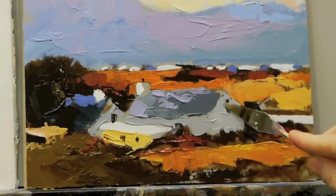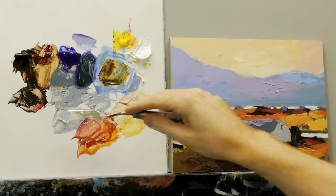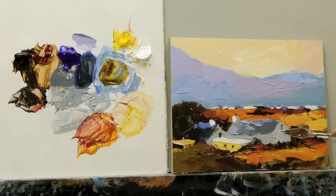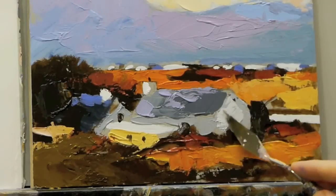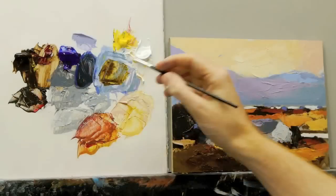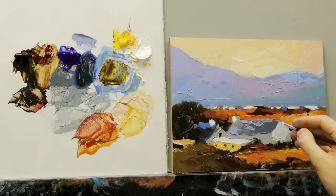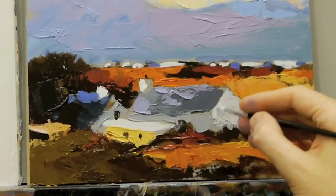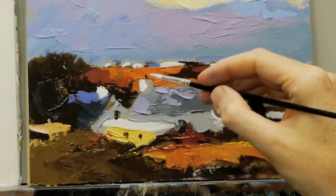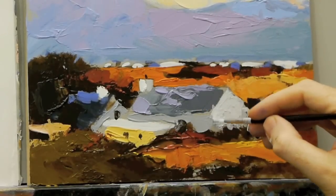So I'm just going to scrape that off, and then go a little bit lighter on top of there. I'm going to take a small brush — just a small round. This can just help you to get an odd sharp edge. Having that sharpness there can really help.